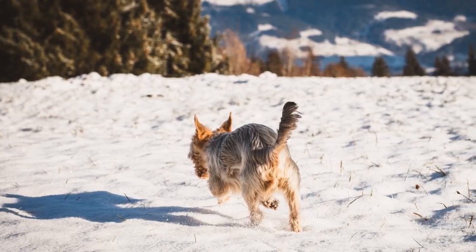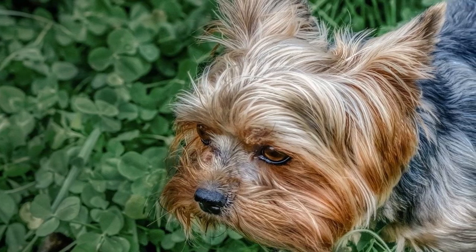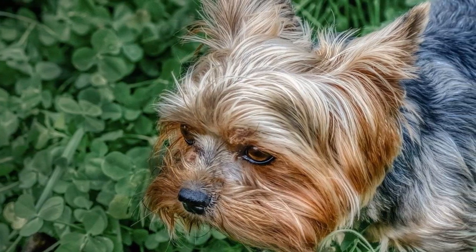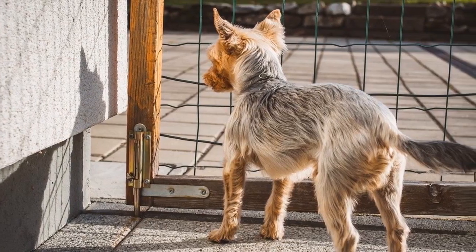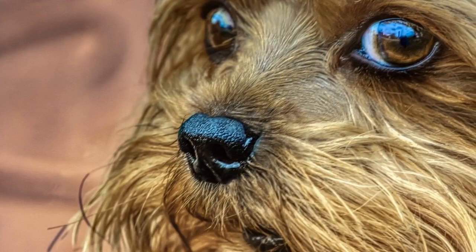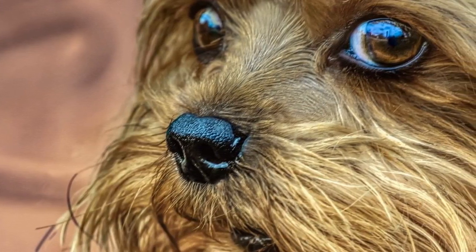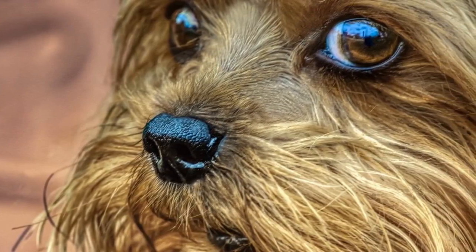There are a lot of things that you need to consider when you bring home a Yorkie puppy. One topic to really watch out for when it comes to the health of your Yorkie is how much they drink during the day. Let's take a closer look at how to properly hydrate your Yorkie puppy to ensure they will not get sick and that they can stay healthy for a long time.